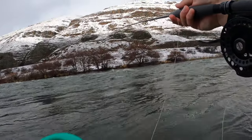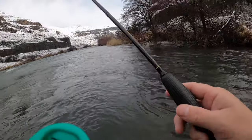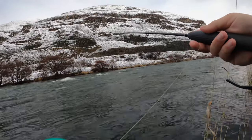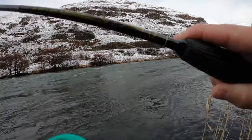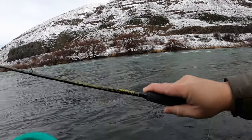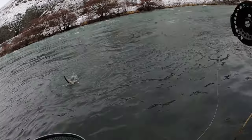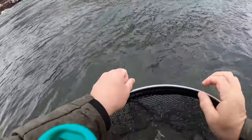See if we can find another one. We're going to move back down, see if there's any back here that want to play. There's one — I think this is probably a whitefish, but we'll see. Yeah, it looks like a little whitefish, but they like the Phantom Nymph too.